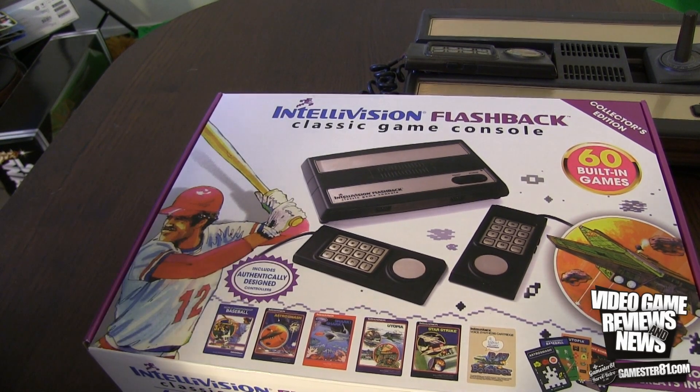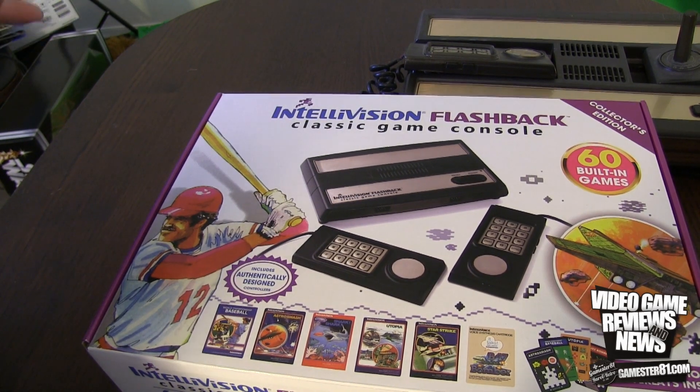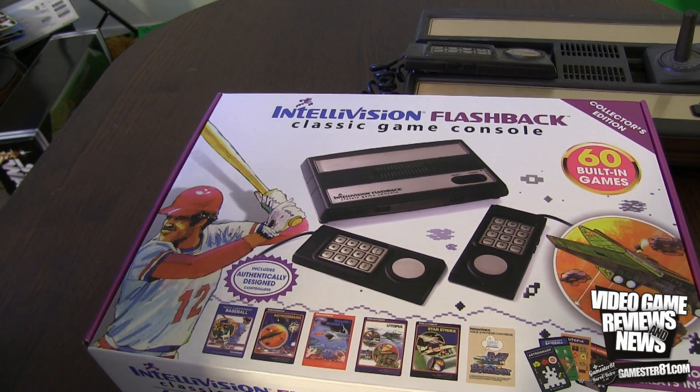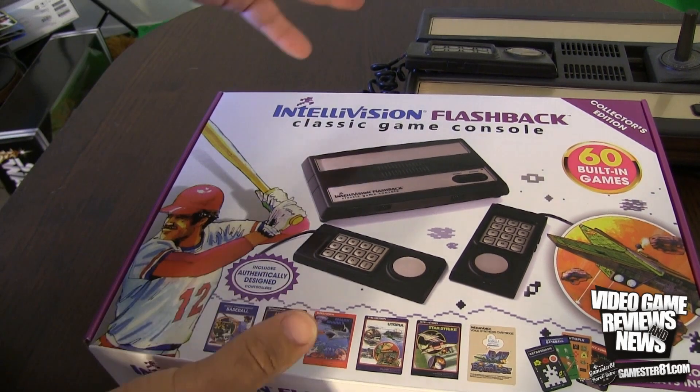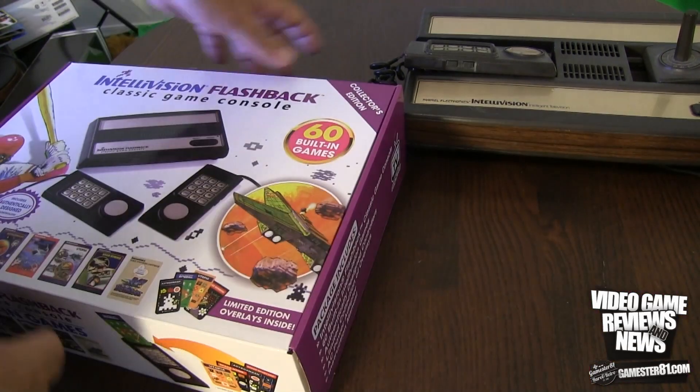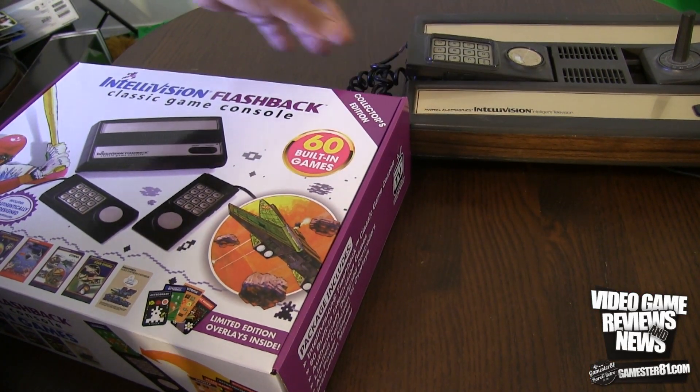It has authentically designed controllers. However, the controllers are not programmed to work with anything other than the Flashback. Just like the ColecoVision Flashback, you can't plug these controllers into an original Intellivision and make it work — the buttons aren't mapped correctly, so one direction might register as something else. Unfortunately.